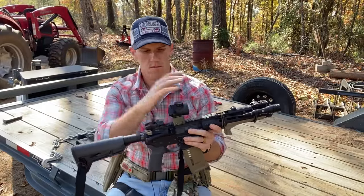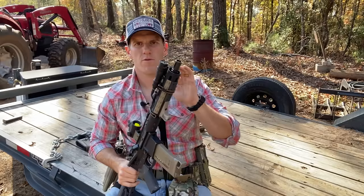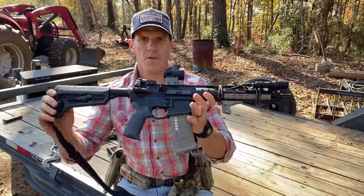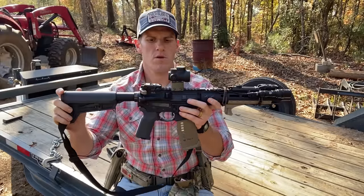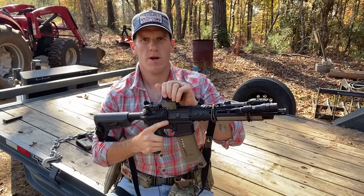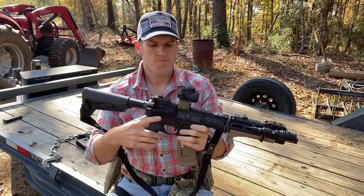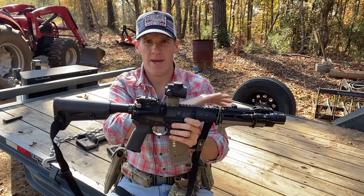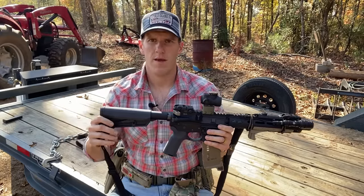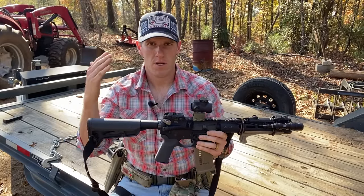Now we're going to get down into the details of these three rifles, start from one end and go all the way to the other, talk about what parts are on here and why — kind of an overview of each of the three rifles. The first one is the 10.5-inch AR, SBR or pistol, whichever you want. For me, this is going to be a dedicated nighttime gun — it's got a night-vision compatible red dot on it.